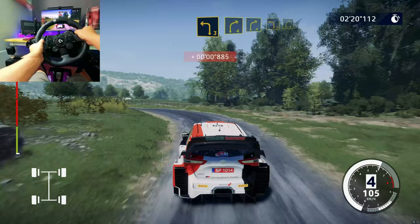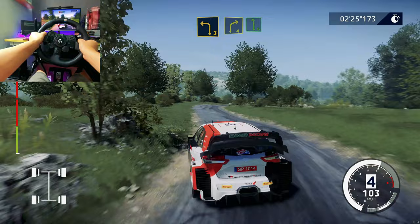Into left 3 and right 4. Into left 6, small, cut. Brake, left 3, 30.